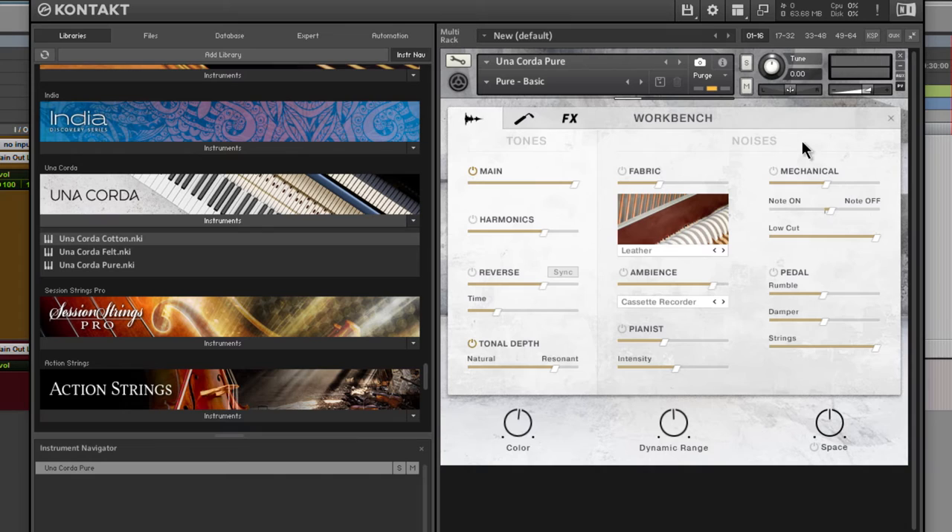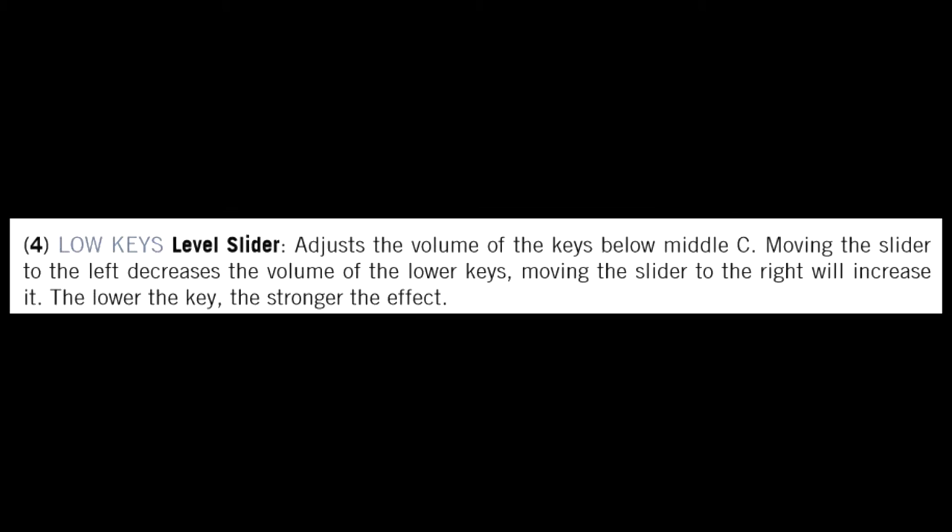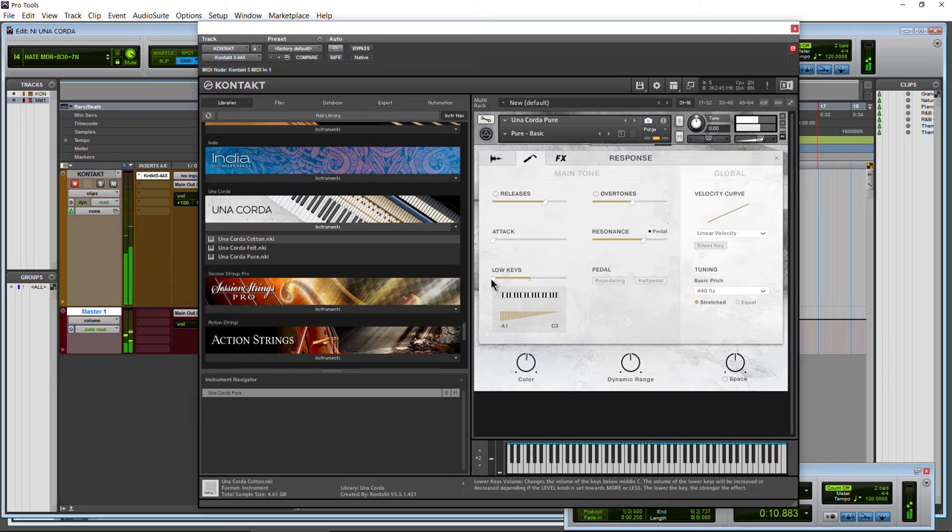Let's move on to the response page. We have releases, overtones, attack, resonance, and for the pedal, low keys — which reduces the lower notes in volume relative to higher notes. You can get a more even sound, or maybe you want a more bassy sound, so you can adjust that.